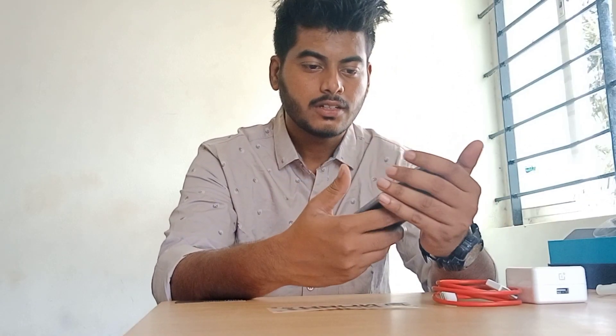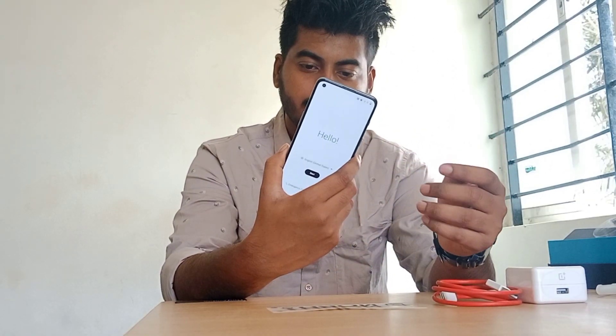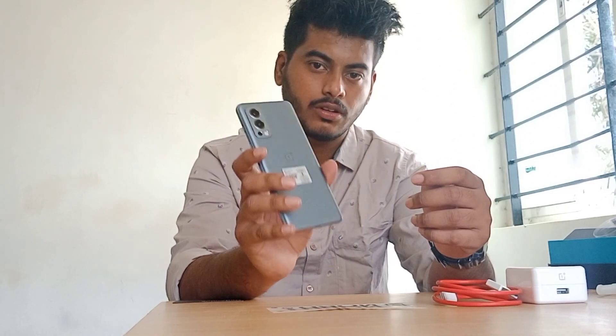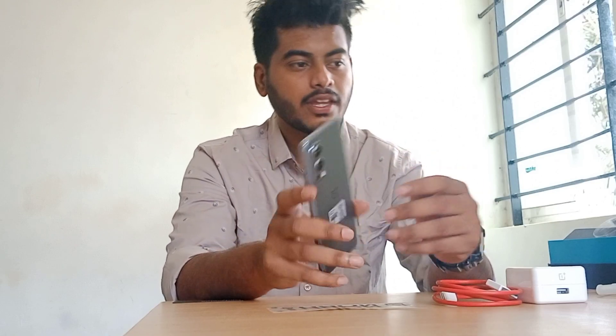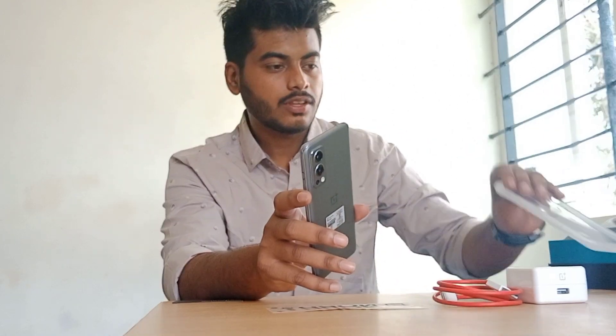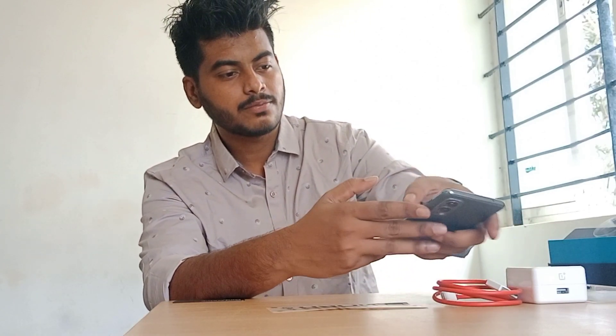We have removed the cover of the mobile and switched it on. You can see the finishing and everything is looking good. Before going further, I will go over the specifications of this mobile.